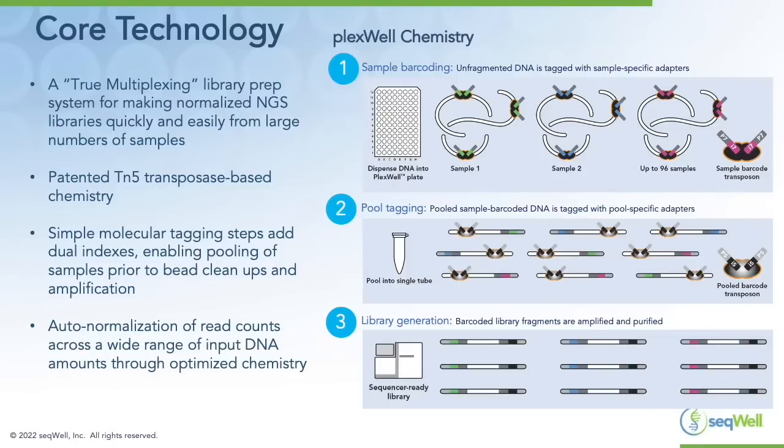SQL's core technology is a true multiplexing library prep system for making normalized NGS libraries quickly and easily from large numbers of samples. We leverage our patented TN5 transposase-based chemistry, where simple molecular tagging steps add dual indexes early in the library prep process, enabling pooling of samples prior to any bead cleanups or amplification steps. We can also achieve auto normalization of read counts across a wide range of input DNA amounts through optimized chemistry.